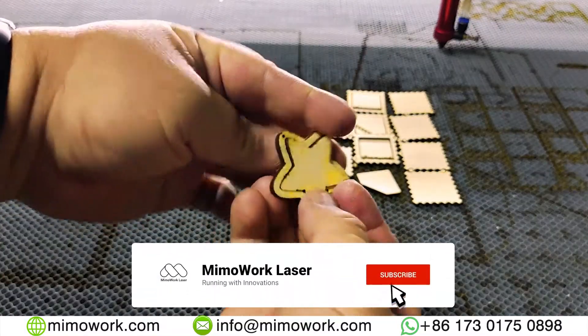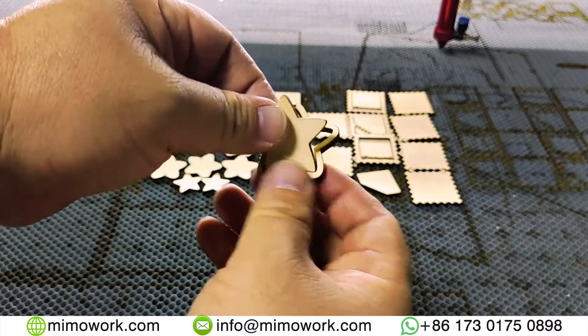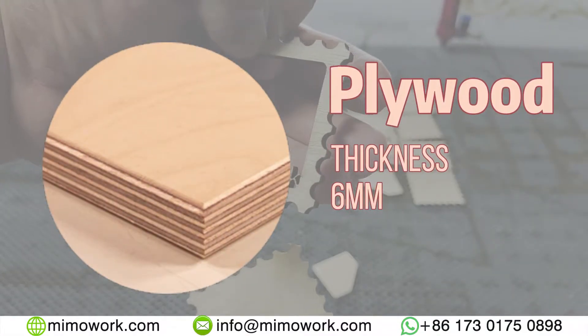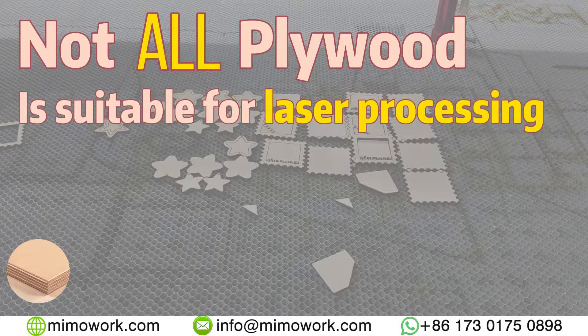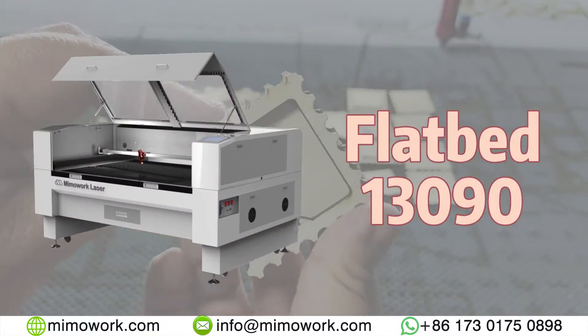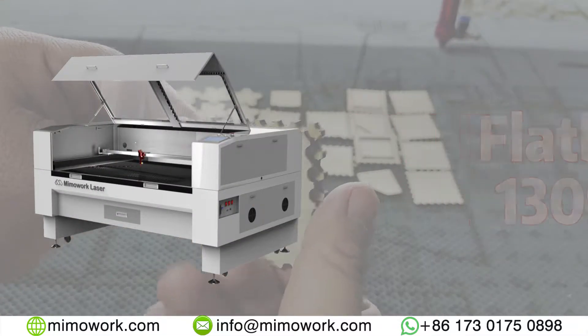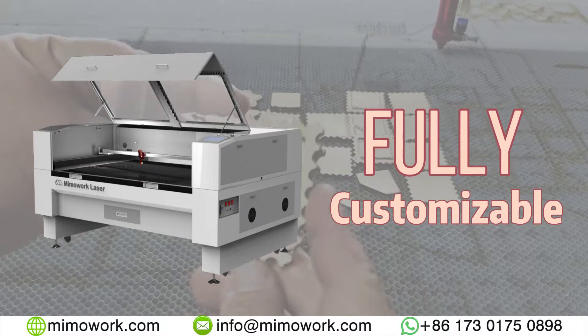Don't forget to like and subscribe so you don't miss out on our latest videos. The cutting material we are using is plywood with a thickness of 6mm. However, not all plywood is suitable for laser cutting — test your material first. The laser cutting machine we are using is the FlyBad 13090, a perfect start with fully customizable options.